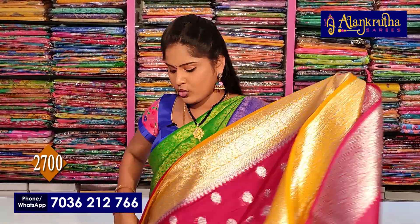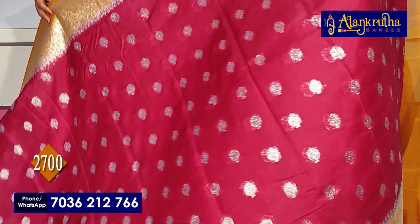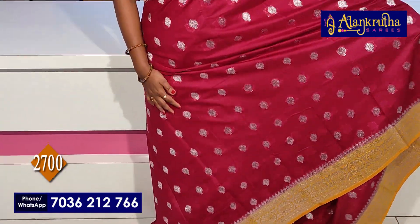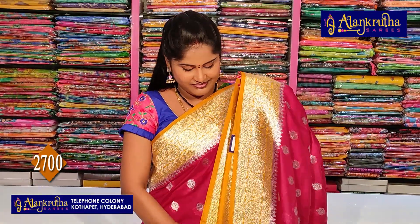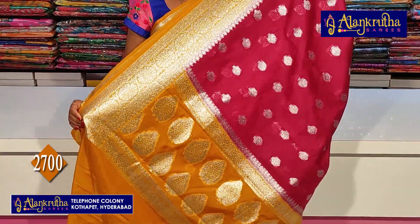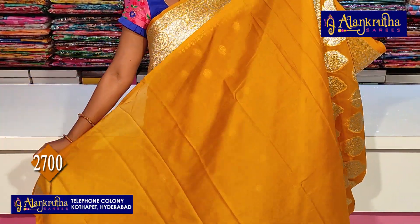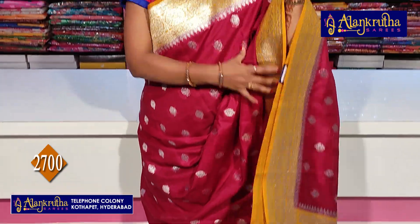Next, which you see — maroon color with yellow combination. The pallu and blouse are shown. Price is 2,700 rupees.